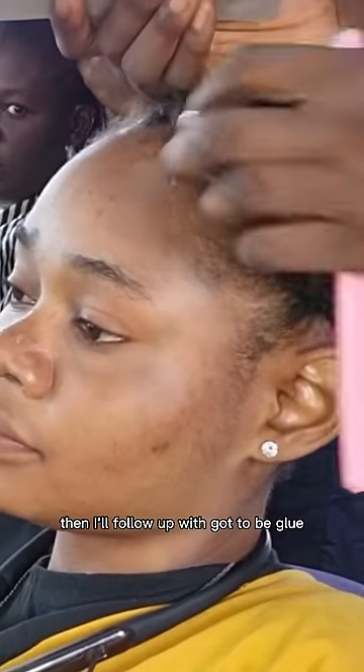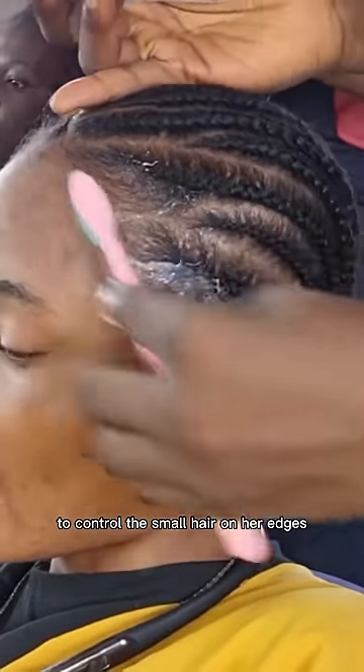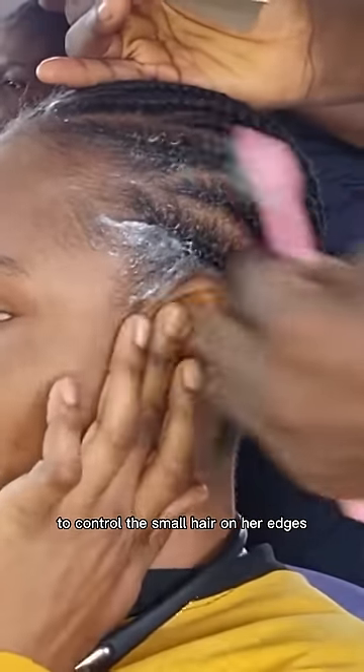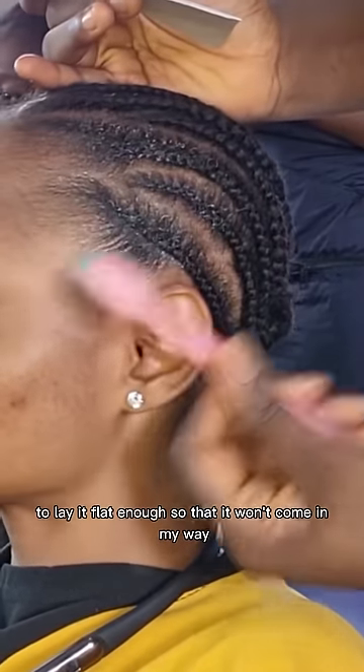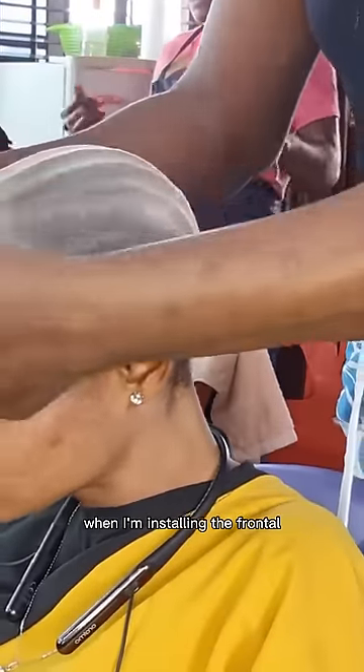Then I follow up with Got2b Glue to control the small hairs on her edges. I brush it appropriately to lay it flat enough so that it won't get in my way when I'm installing the frontal.